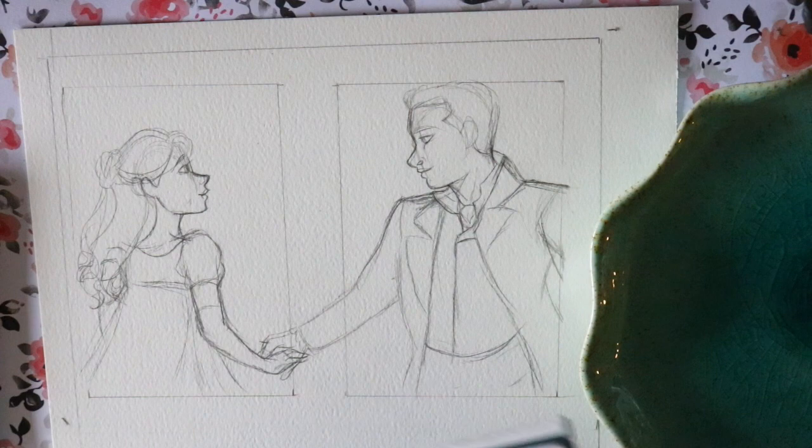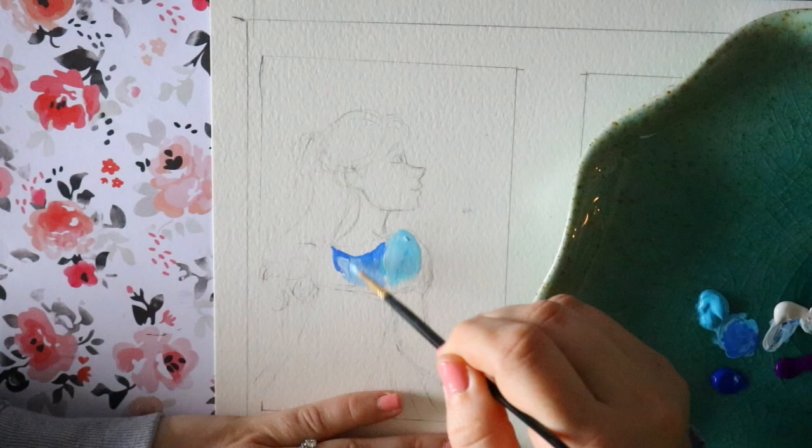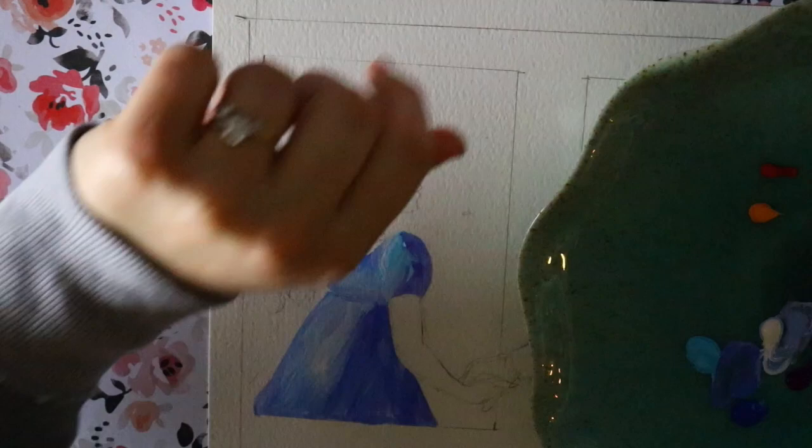Turner Acryl Gouache is completely different from regular gouache that you would buy at any art supply store. We're going to start with this image from Bridgerton because I love that show — it was wonderful and beautiful. This is the scene where she's having a dream and they were both dancing together. I love all the costumes from that show; I would wear every single dress every day.